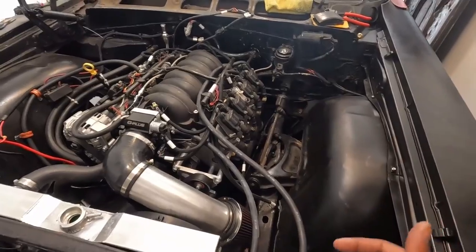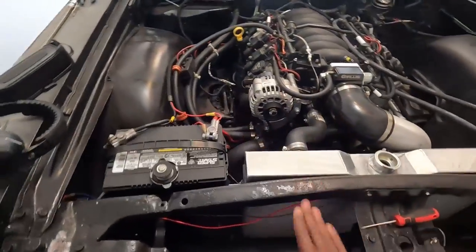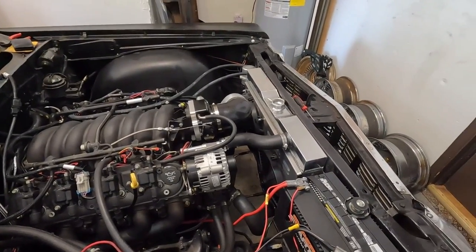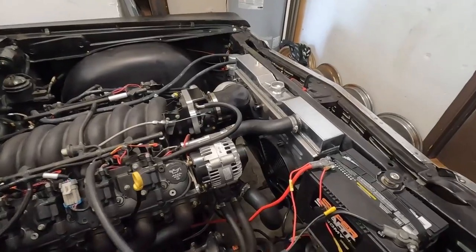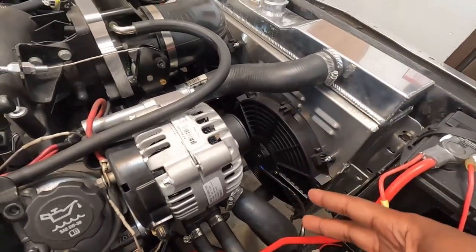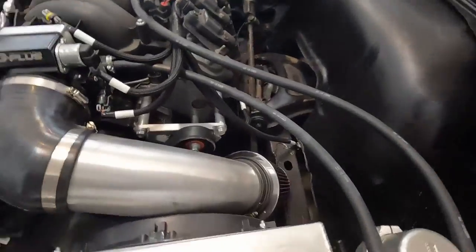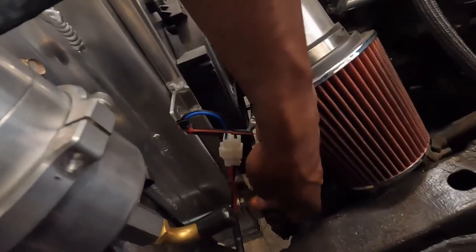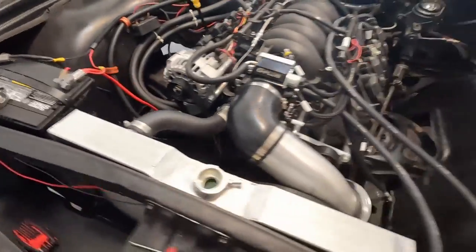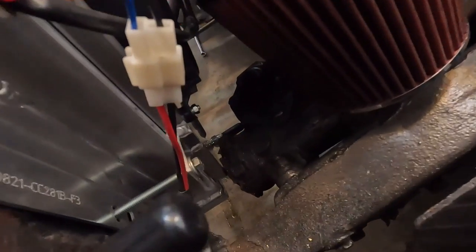Don't worry, I'm gonna clean up all this wiring. This radiator right here is a Champion triple-core radiator — I think it ran me like two or three hundred bucks, but it works really well. I have a dual fan setup — I believe 12-inch dual fans — and they mount up pretty much in a stock location with just one long bolt going through both sides through the bottom radiator mount.